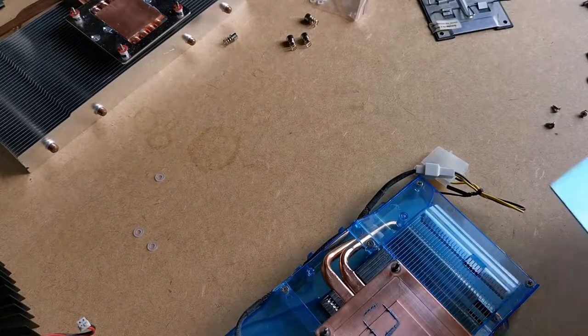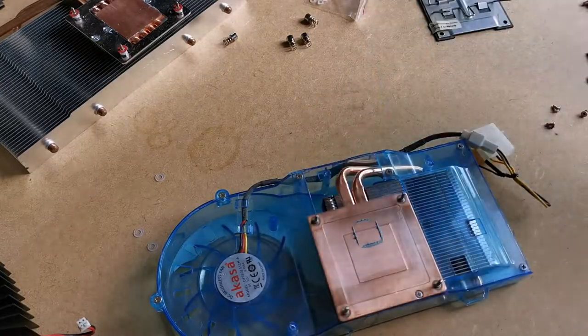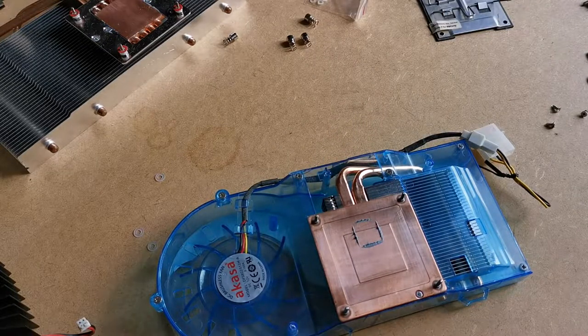Not a problem. For £4 I bought a 10cm x 10cm, 1mm thick copper sheet from Amazon and figured I'd cut it down to match the copper cooler base. With some thermal paste in between, I can bypass the cutout channel and it should still be better than the stock cooler.